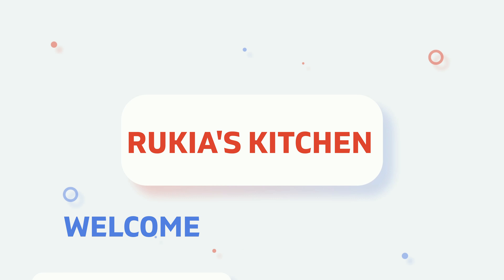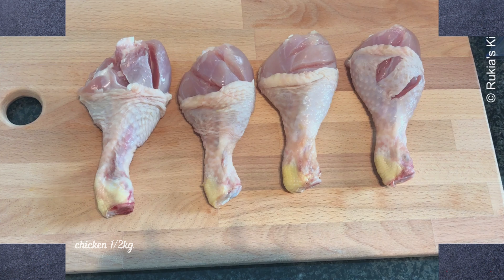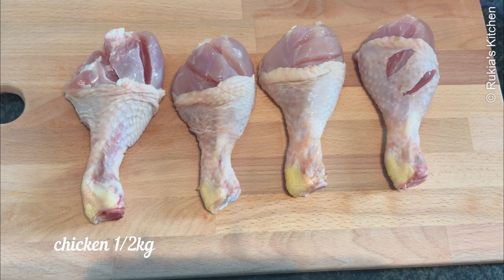Hello guys, welcome back to Ruki's Kitchen. Today I'll be showing you how to make fried KFC chicken the easiest and tasty way, so stay tuned and enjoy my recipe. For this recipe you will need half a kg of chicken thigh or any other part of the chicken.